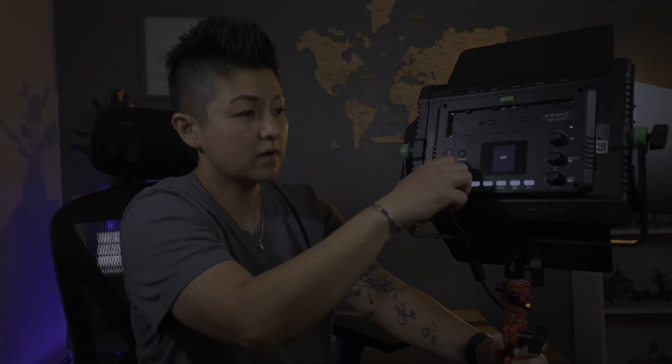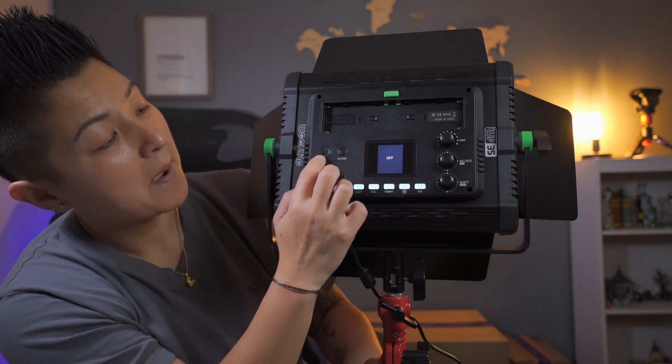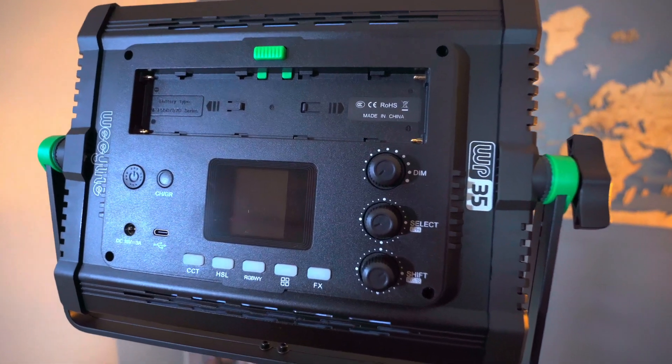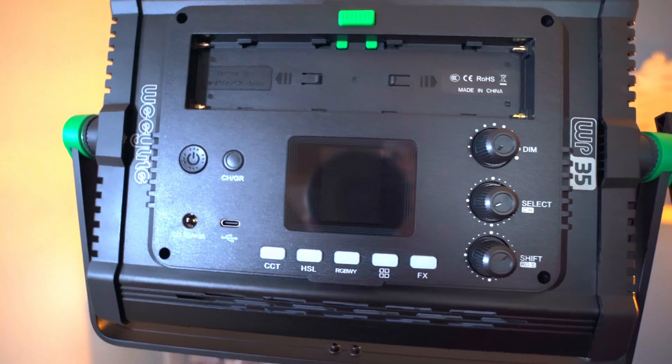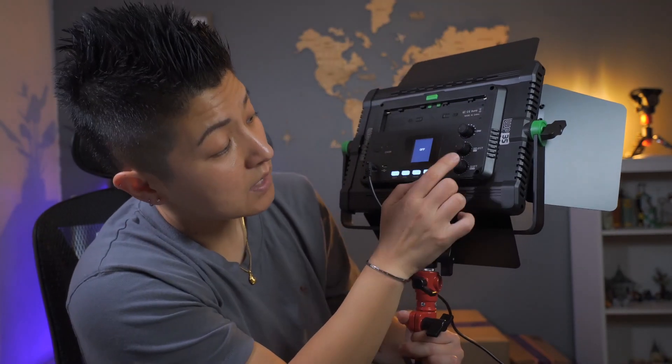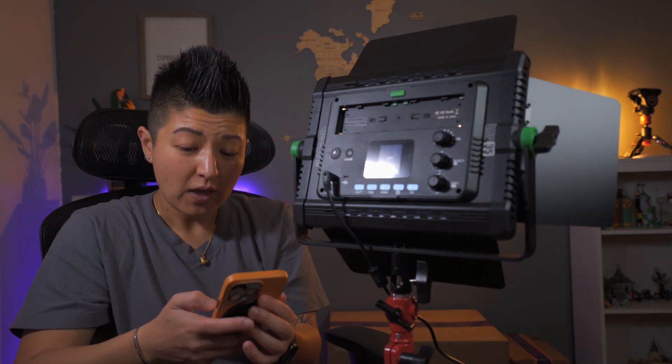It does not come with a light stand, so you have to buy that separately. It's pretty cool because not only is it DC powered, you can also power it by battery. On the back there's the main power switch — just hold it and it'll turn on. There are buttons for CCT, HSL, and RGB, plus effects, and knobs for dimming, channel select, RGB shift, and a port for batteries.